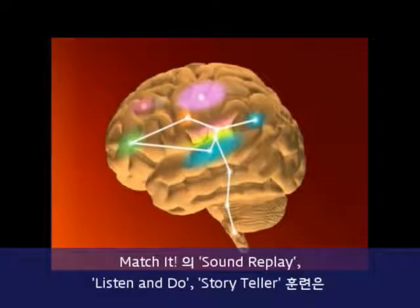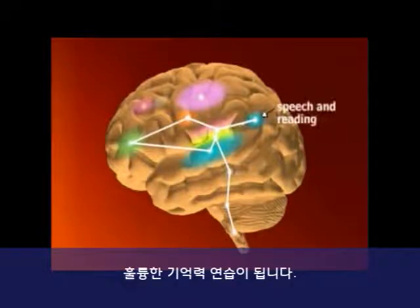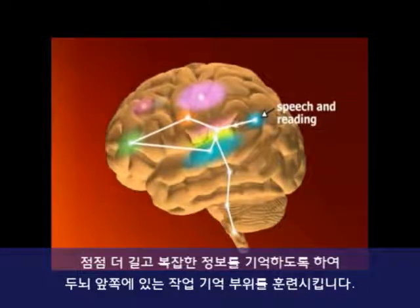Match It, Sound Replay, Listen and Do, and Storyteller ramp up the memory practice. By requiring you to remember increasingly long and elaborate information, they aim to exercise the working memory centers nearer to the front of your brain.